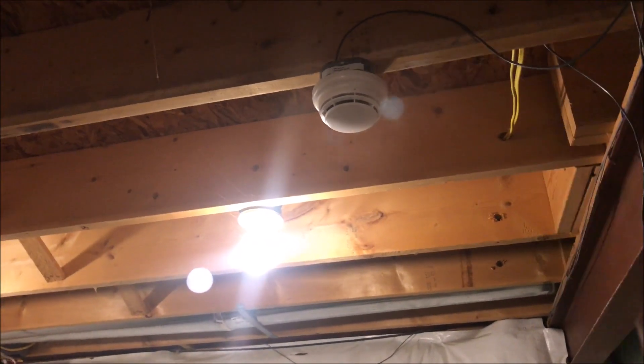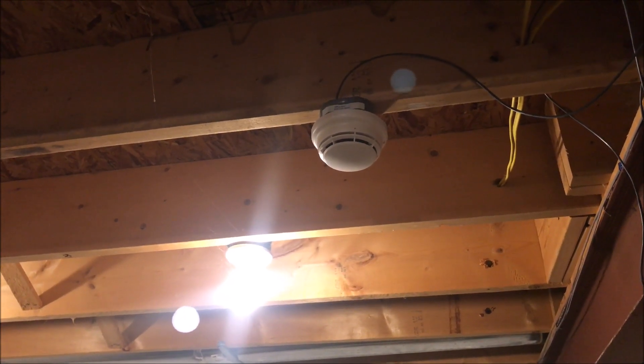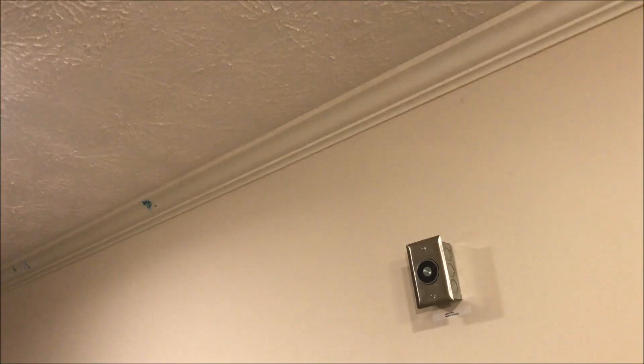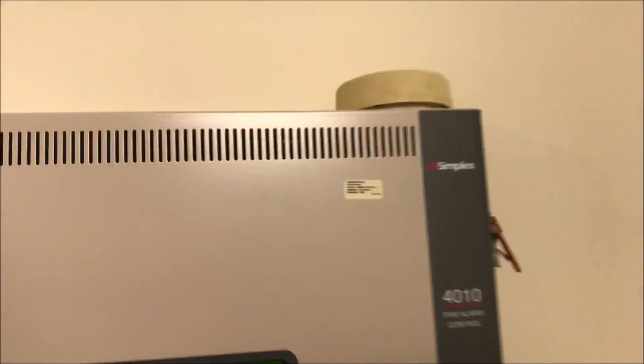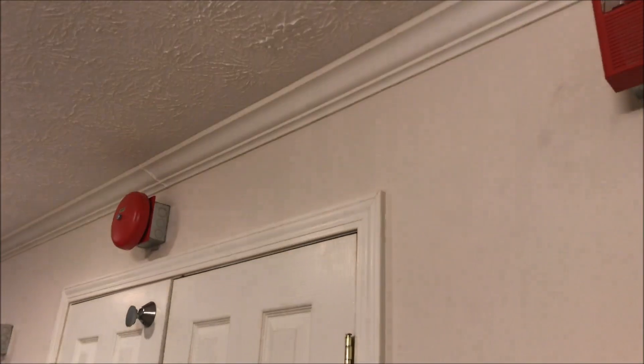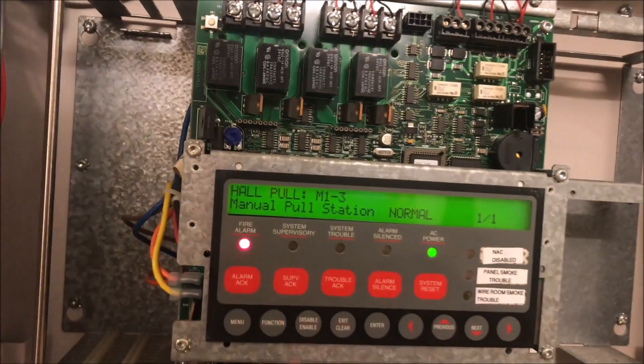Let's go ahead and solo test — here we go! Oh my god, this thing is so loud.